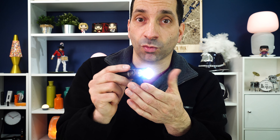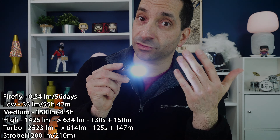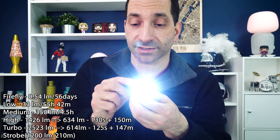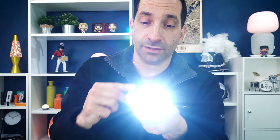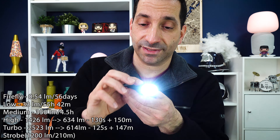The head of this does get pretty warm. If you go up to turbo — that's 2,523 lumens — it's going to ramp down to 614 lumens after about 125 seconds, and it will do that for 147 more minutes. The head is already getting really pretty warm after just a little bit of time. And once it's on, if you want to get into strobe, that strobe is 1,200 lumens for 210 minutes.